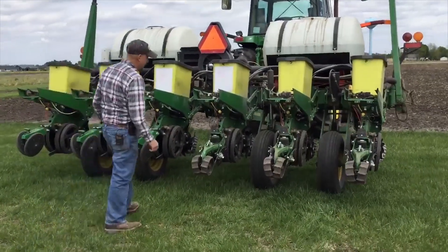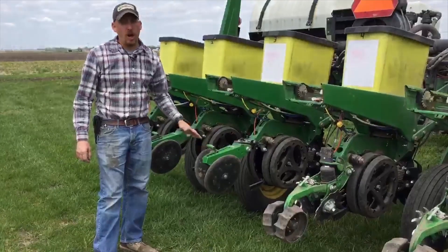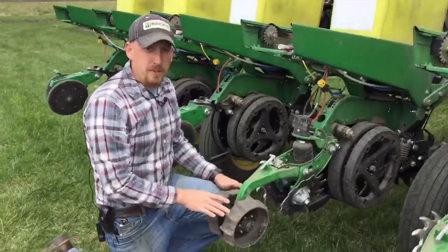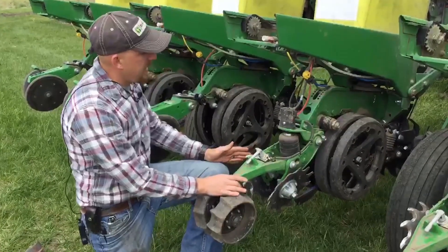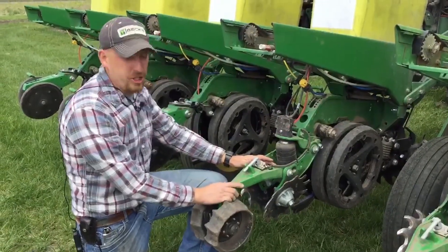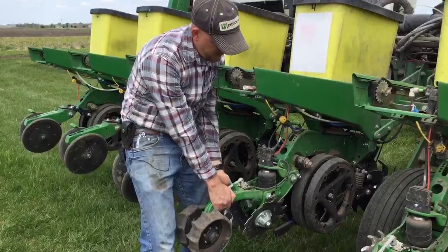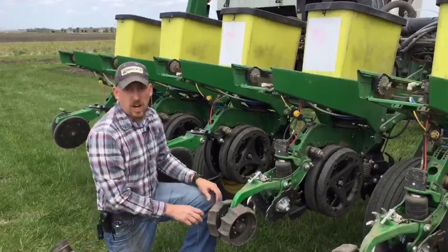Today we're testing the Precision Planting Furrow Force versus the standard closing wheels and solid rubbers. Also in this trial are the AgFocus Fast Track Closing Wheel Systems. Both the Furrow Force and the Fast Track are two-stage closing wheel systems, but the Fast Track is a little different — it's adjustable via the 2020 display which controls it, and it has a module and a couple of load pins in the system. As the pressure changes or the ground fluctuates, it will adjust this airbag on a row-to-row basis. As I pull up here you might hear it start to adjust that pressure as we change conditions across the plot.